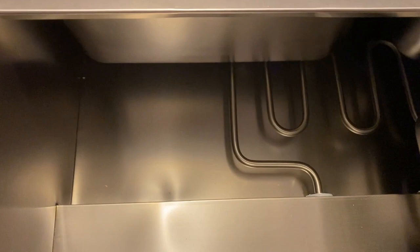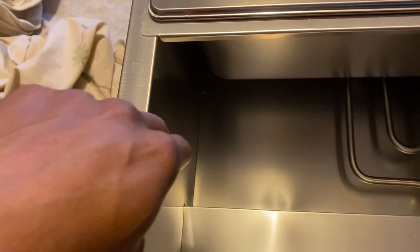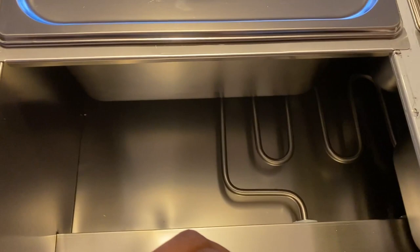If you take this out, you can see the compartment of this food warmer. That rod you see here is the heating rod that will keep the food warm. When you're using this food warmer, you want to pour in the water to about this length right here — that's more than enough water to keep your food warm.